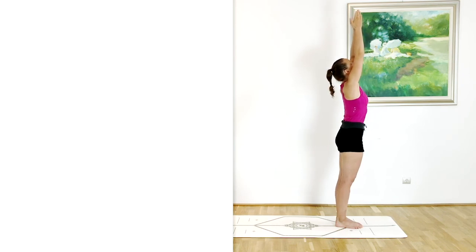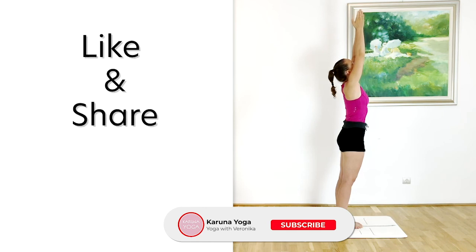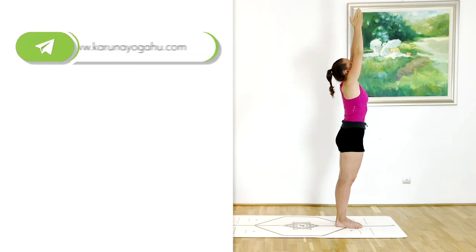That would be your alignment cues for Hasta Uttanasana. I hope that you found this video helpful. If you did, don't forget to like it and share it, subscribe to the channel, and press that little bell button so you always know when I upload new content.